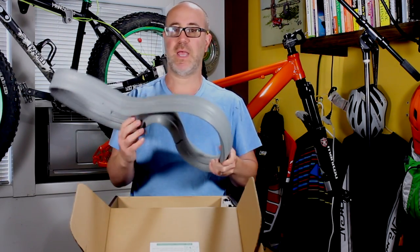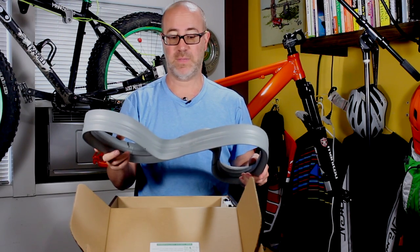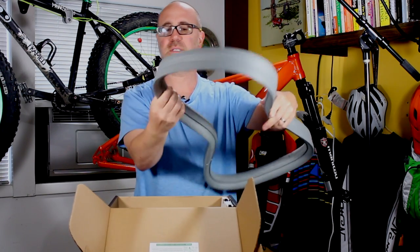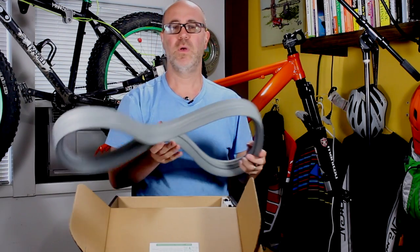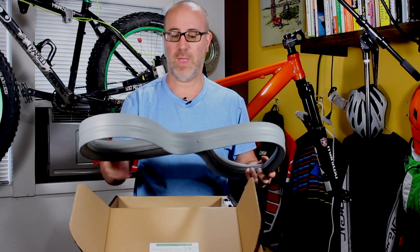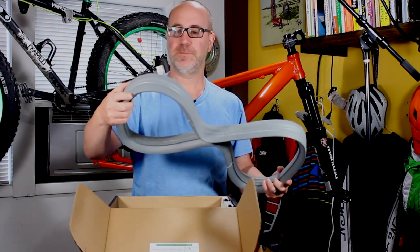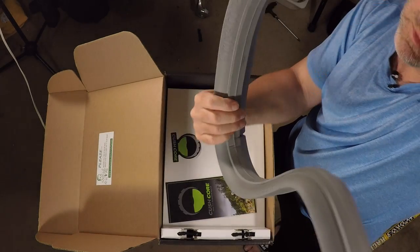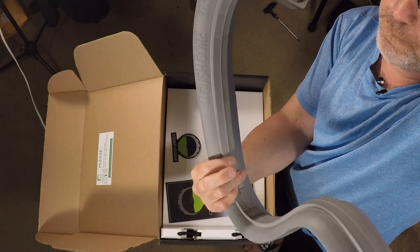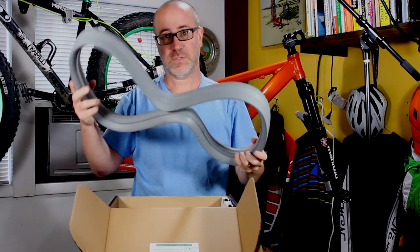This is a much heavier-duty foam than I thought it was going to be. Way more heavy-duty than expected — it is definitely not a sponge. Very, very stiff. I can totally see how this is going to help with protecting the rim, and hopefully help with cornering because it's going to stiffen those outer walls. It's got a nice little center channel right here, and that's going to fit inside of the rim. You get two of these.